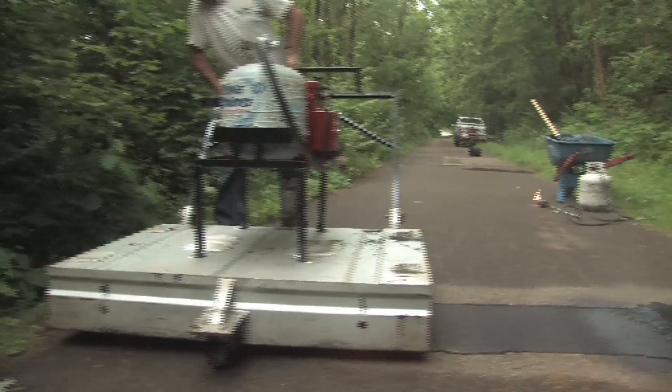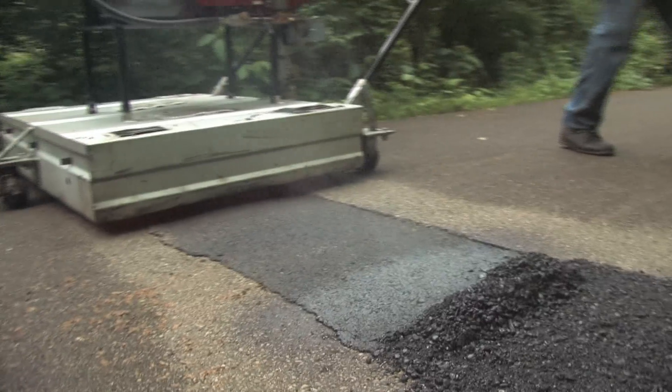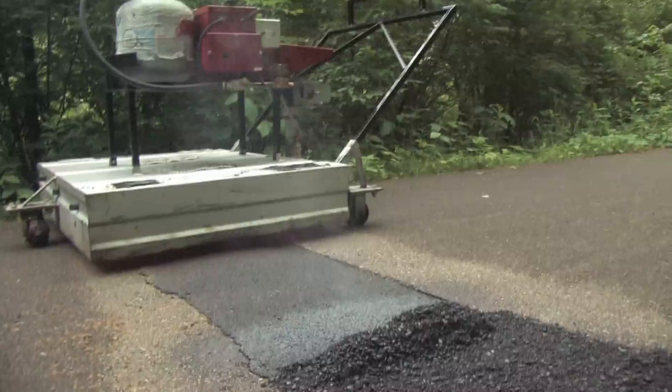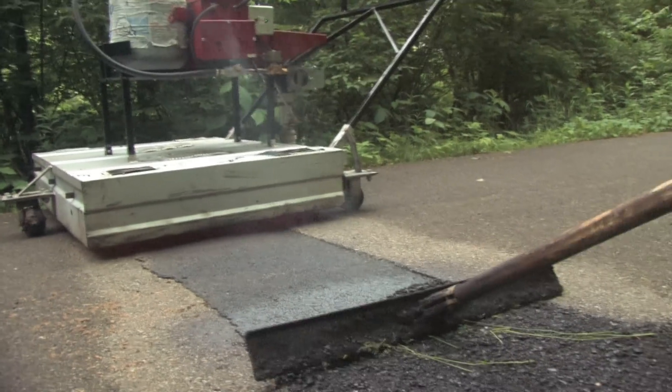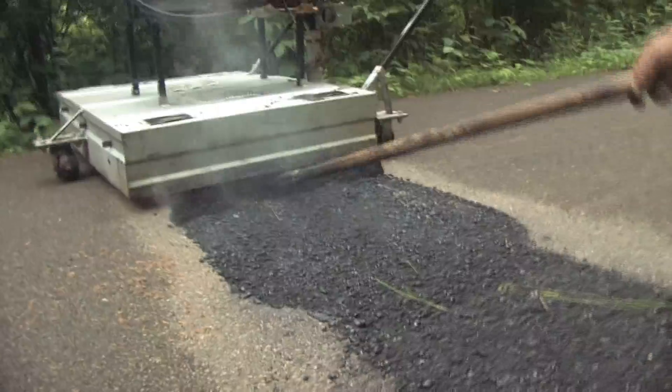The infrared technology blends the new asphalt right in with the original by heating an area four to six inches beyond the perimeter of the pavement repair. The new asphalt is then compacted with the old, creating a seamless permanent restoration.